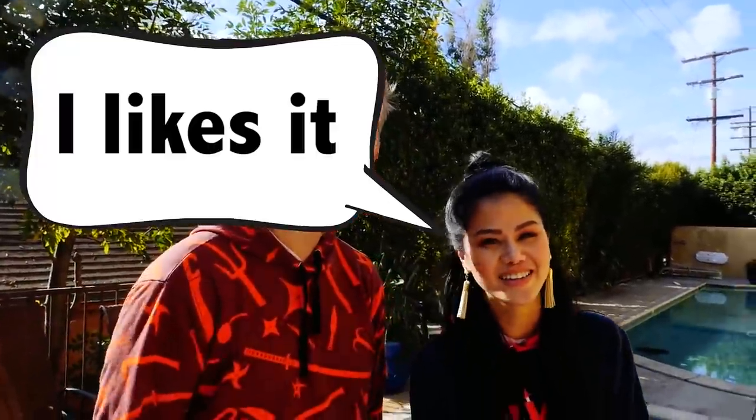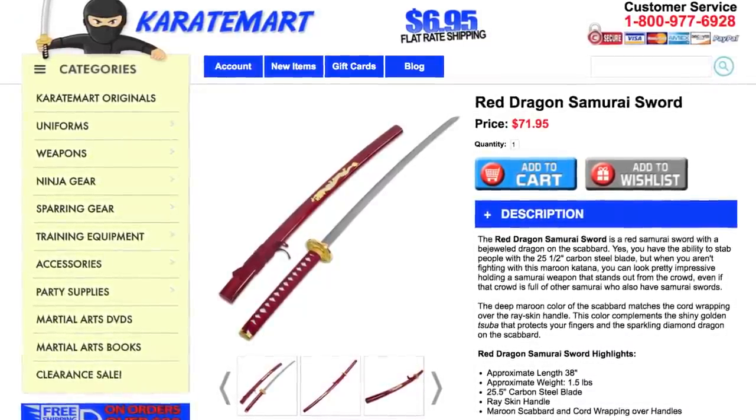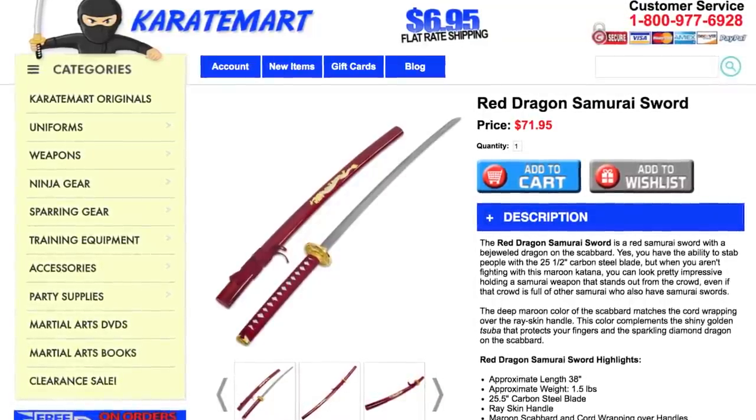Oh wrong weapon, Justin! That's actually a weapon against me because I'm not a huge fan of sushi. Wild Clay kryptonite! Leave a comment down below if you like sushi or if you don't. I found this red dragon samurai sword that looks very much like that sword.